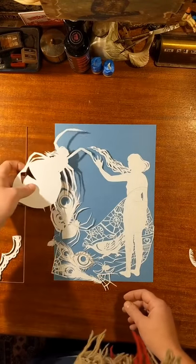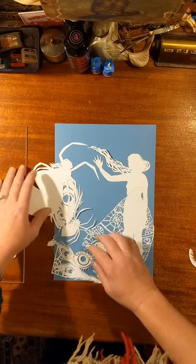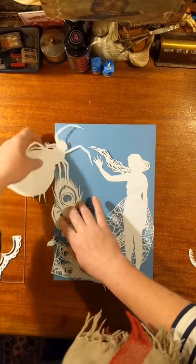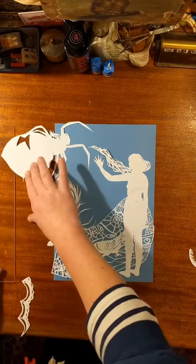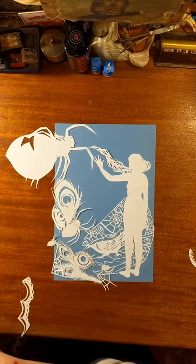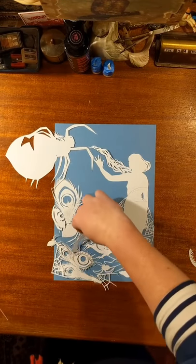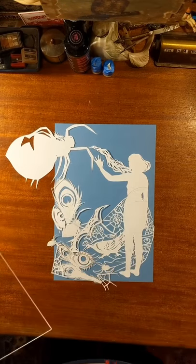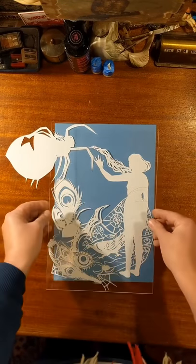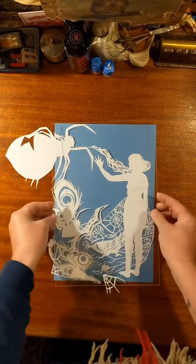I have UV lights in my studio for the plants since I don't have any windows. You basically want the paper to go back to a fully white color, and then we put the plexi on top.